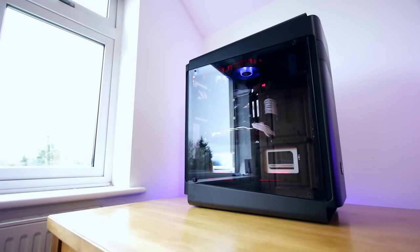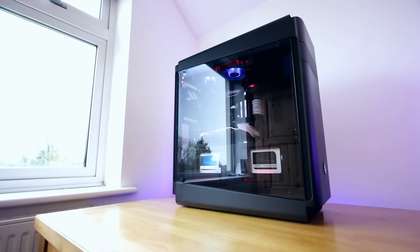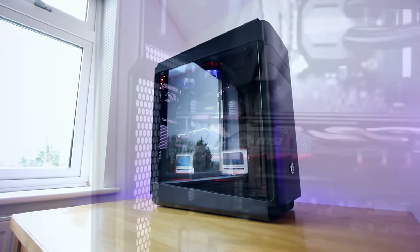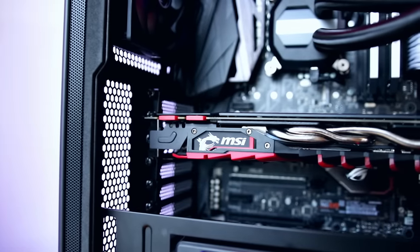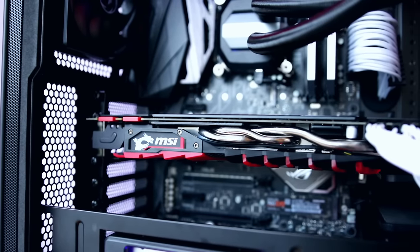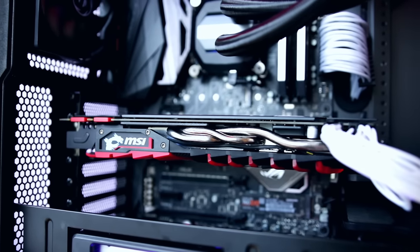And there we go — the BitPhoenix Shogun. It looks brilliant. It's obviously going to depend on personal taste, but I think it's one of the best cases I've seen so far. The case looks great and it's very easy to show off your hardware. As long as you do a decent enough job with the cable management, you're going to get a PC that you can be proud of because it really does look good.